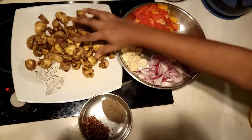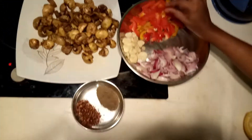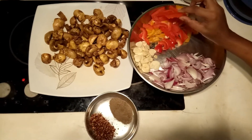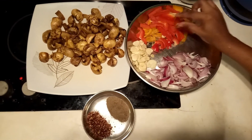We have to clean the mushroom and capsicum. Here is capsicum — red, yellow, and green capsicum.